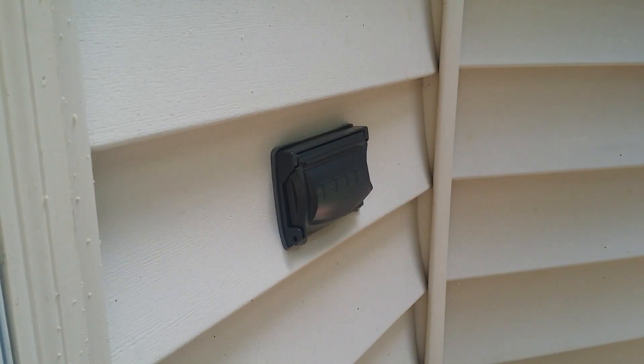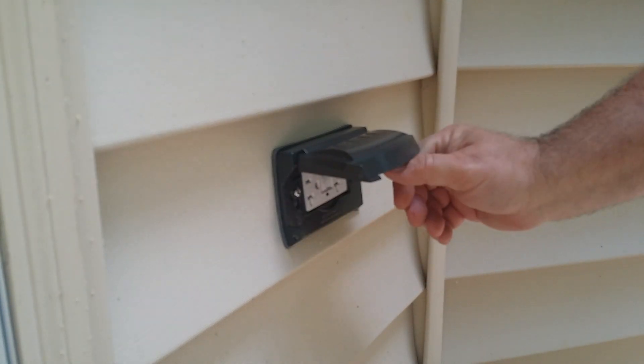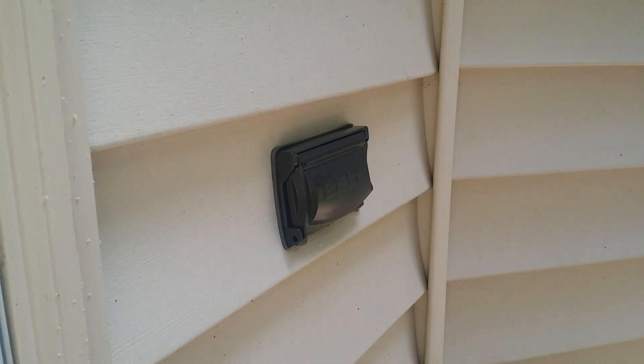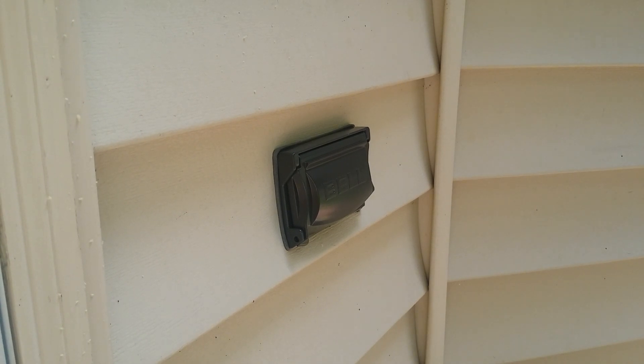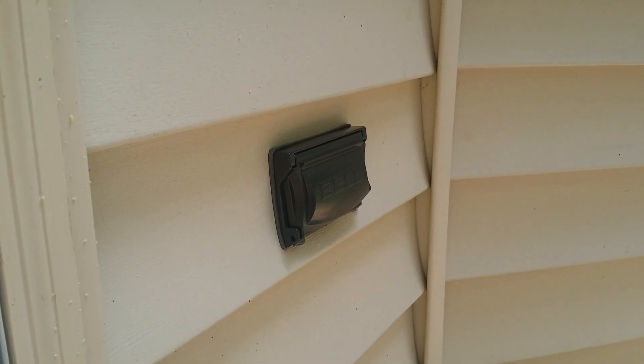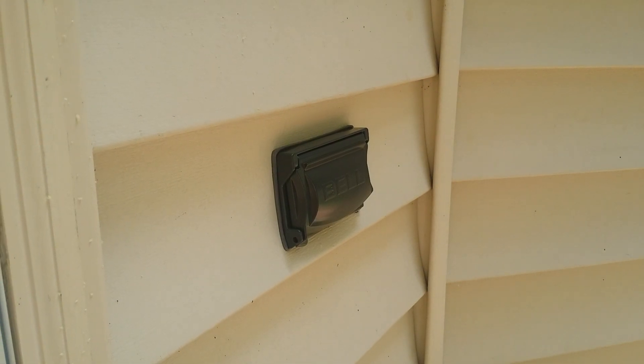You just installed a GFCI receptacle. Hit the reset button to confirm it's on. There you go — a brand new GFCI receptacle with a weatherproof cover on the side of your house. If this video helped, hit the like button, subscribe, and there'll be many more to come. Thanks for watching — have a great day!